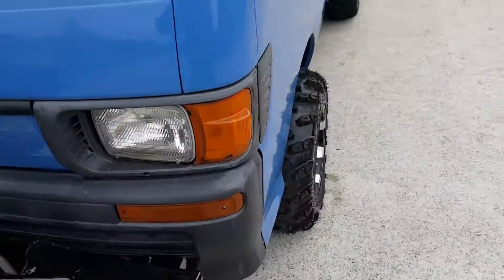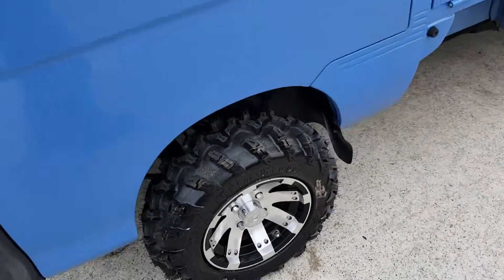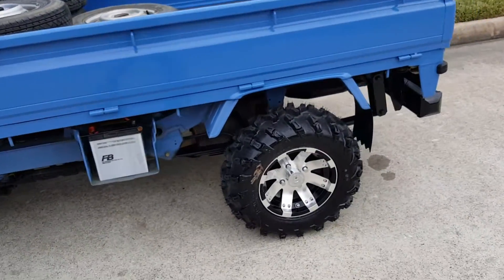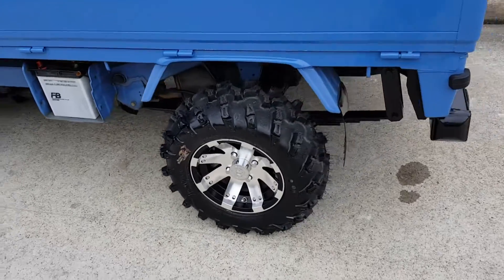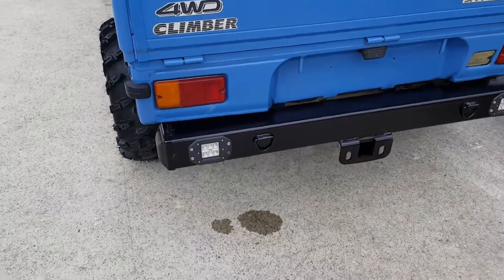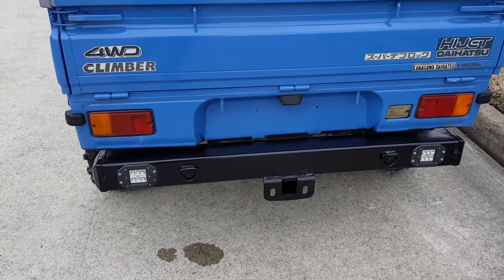I did clean the truck up one more time and get it presentable — got a little dusty sitting out here in the warehouse while we were working on it, so I gave it a little more cleaning. The bag bumper is complete as well, as is the receiver.